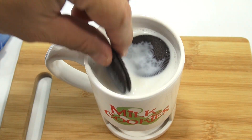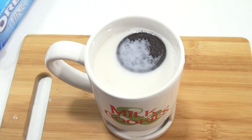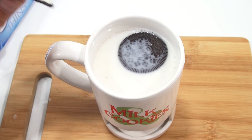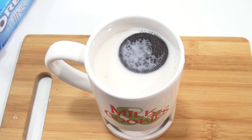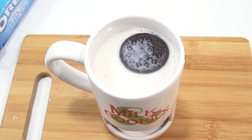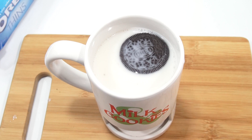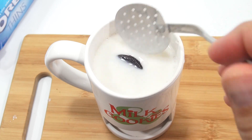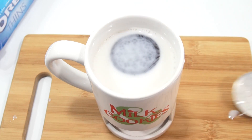Let's just dip and then bite. They taste crispier to me. It's the classic Oreo taste, but the bite is definitely different.